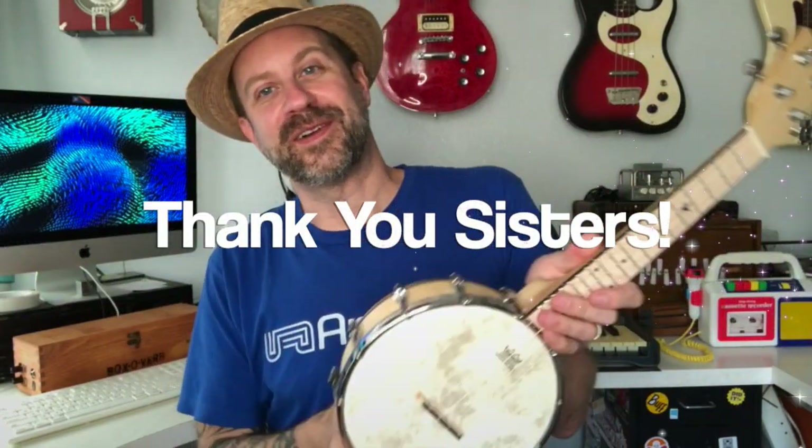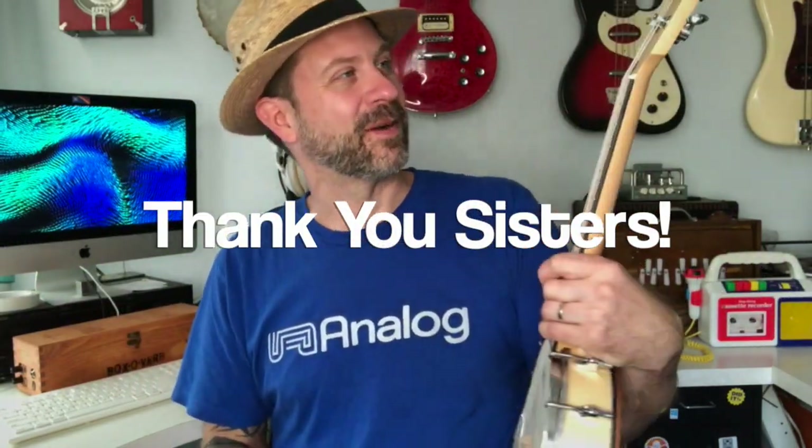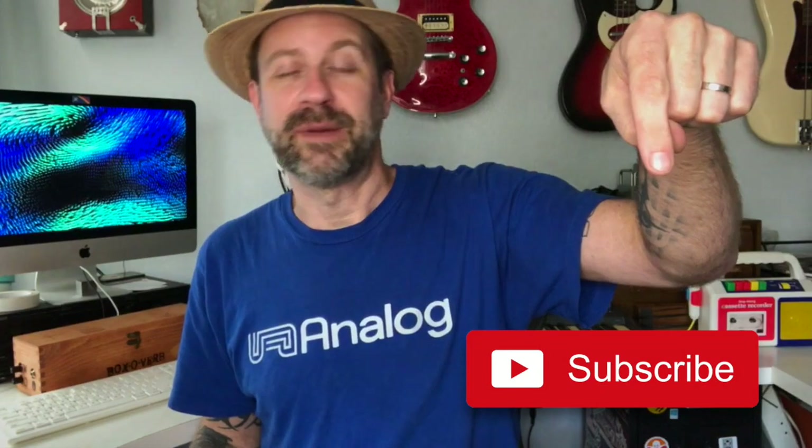So there you have it folks — a quick unboxing and demo of the Malucky banjo ukulele, or banjolele as they are often called. Special thanks to my sisters for sending me this super cool birthday present. I'm sure I'm going to have some fun with this. Thank you for tuning in. If you like what I do on this channel, please go ahead and hit that subscribe button, and if you liked this video give it a thumbs up. I'll see you guys soon!